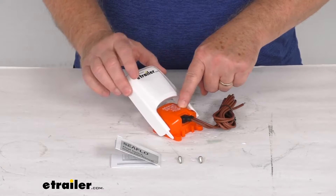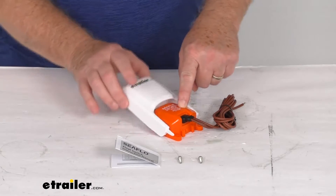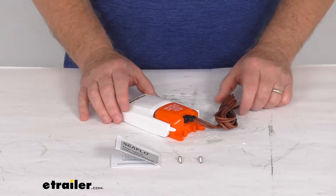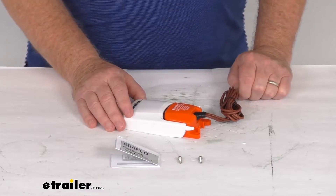This float switch will convert your manual bilge pump to automatic operation. The switch will activate your pump when the water level reaches 2 inches, and it turns the pump off when the water level reaches 1 inch. This switch can be used with any make or model bilge pump drawing up to 25 amps.